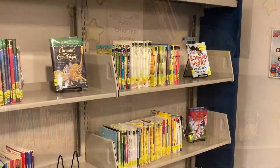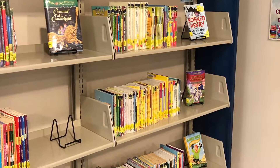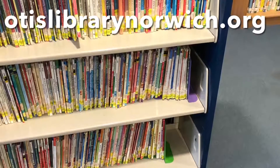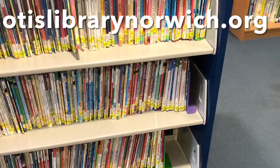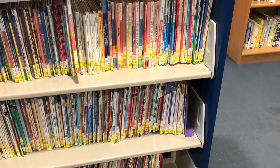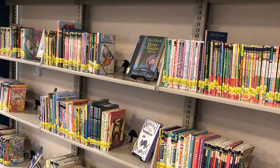If you are interested in reading these wonderful types of books, you can request your favorite book through our online catalog by visiting artistlibrarynorwich.org. We are also happy to place holds for you via phone.